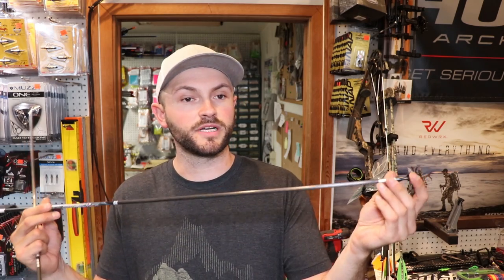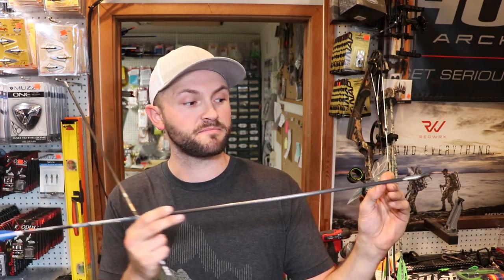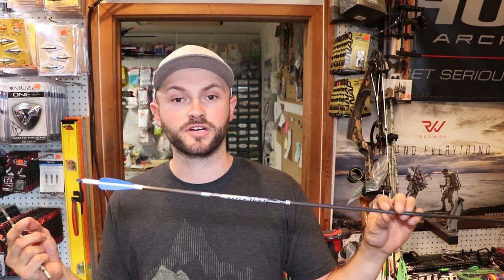The reason for that is if I have a real high-profile broadhead — especially on older bows that don't have a real wide sight window and shelf, like the older Matthews Q2 or Chill — if I draw back and even if my rest doesn't fail, if one of my blades is oriented where it just barely nicks the riser as it passes the front of that shelf, it's going to pull my nock off the string.